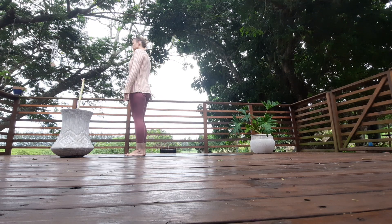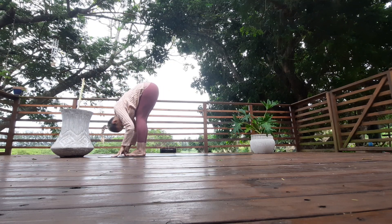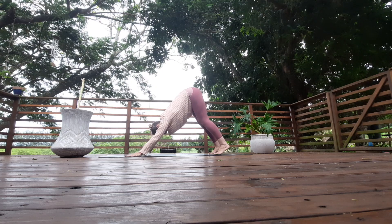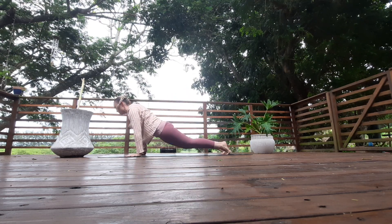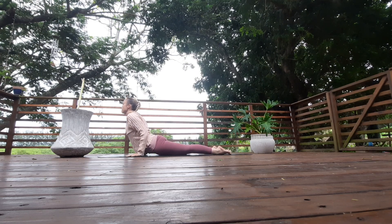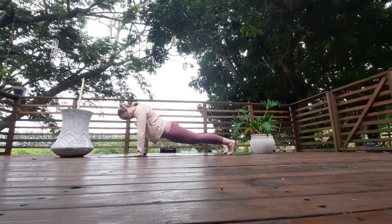Inhale, rise the chest all the way up, arch back. Exhale, slowly fold forward, hands to the mat. Inhale, look up, lift the chest, squeeze the shoulders. Exhale, fold forward. Walk your feet back into downward facing dog. Inhale, come into upward facing dog — bring the body forward, lower the pelvis, point the toes, lift the chest. Push back into downward facing dog.